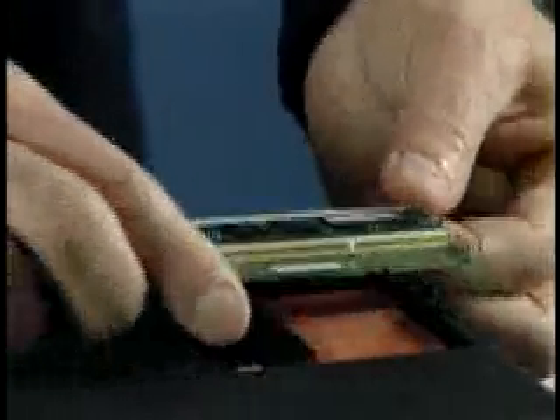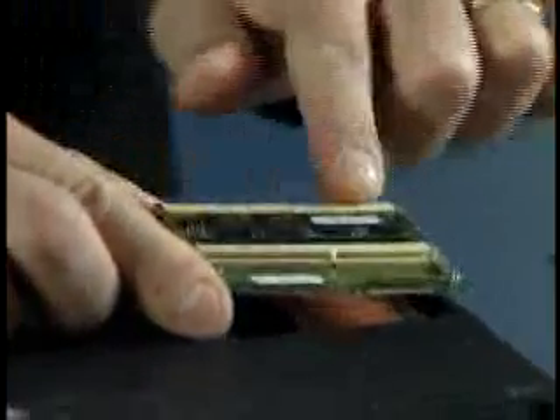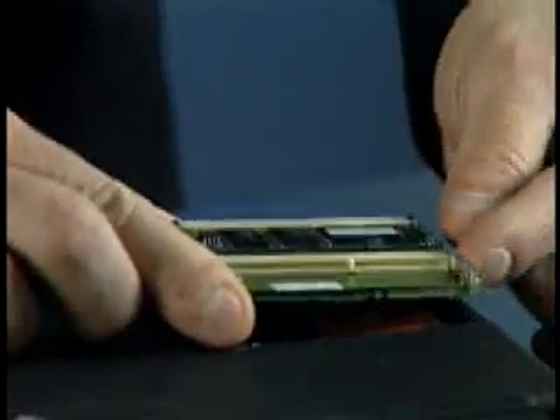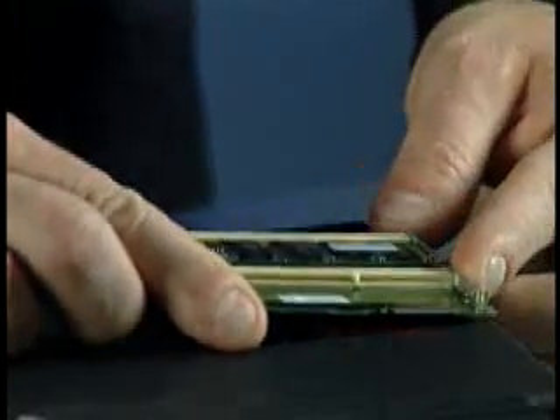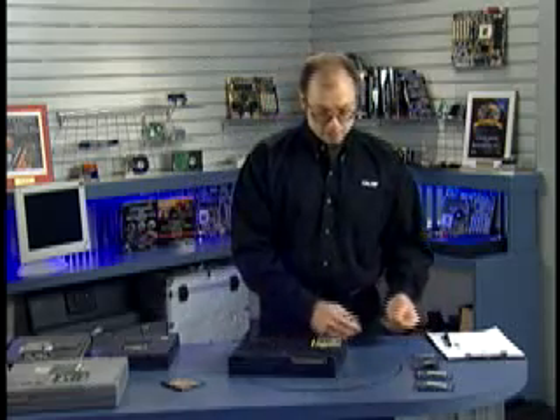The little board we call a daughter board came built into the notebook. Usually they'll have one module pre-installed, and in this case we have one extra socket where we can add additional memory.